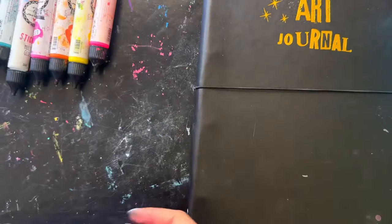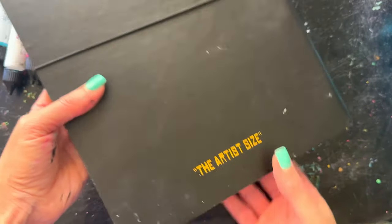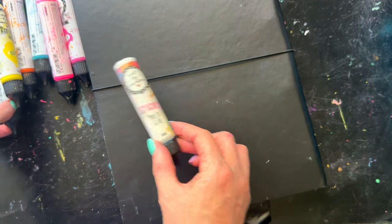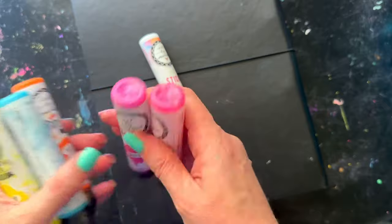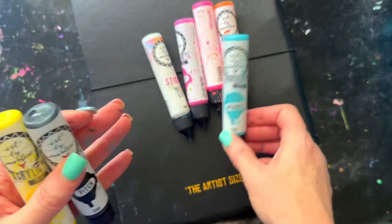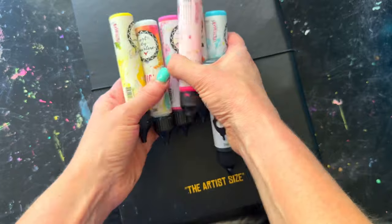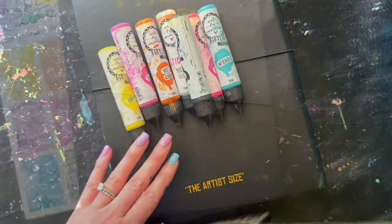One stencil is called Blooming with the framey sort of flowers and the other one was called Floral Frame. I've grabbed my artist size journal, the one with the black cover, and I'm using the sticky glue which is in all my projects. I've grabbed some paints: Funky, Ballet, Hot Curry which is the orange, Mermaid which is the blue, Happy which is the yellow, and black as well.